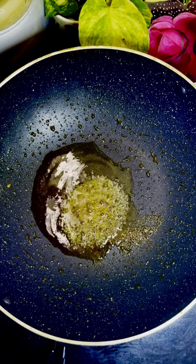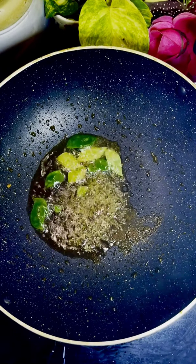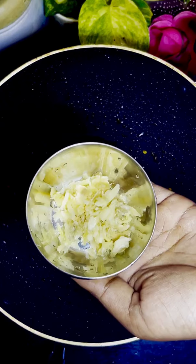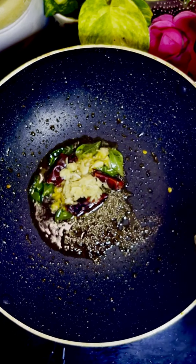Put the egg in the bowl. Then put the egg in the bowl again and add 1 tablespoon of egg.